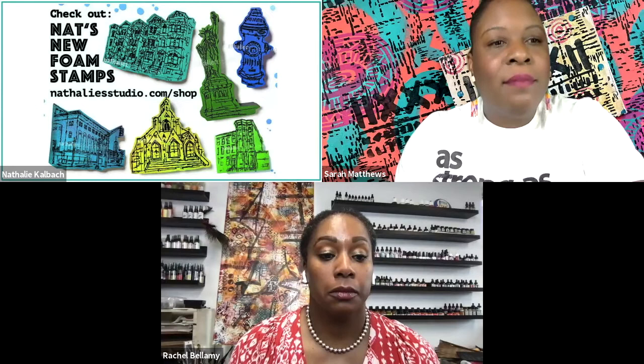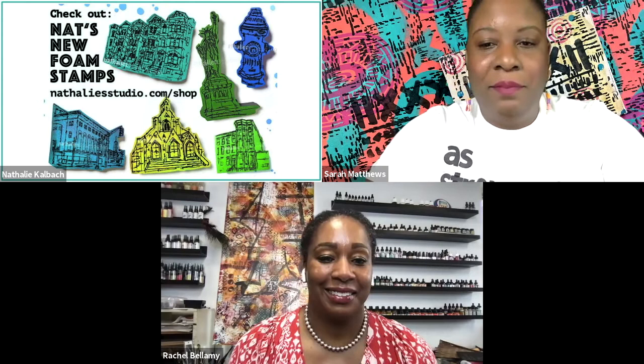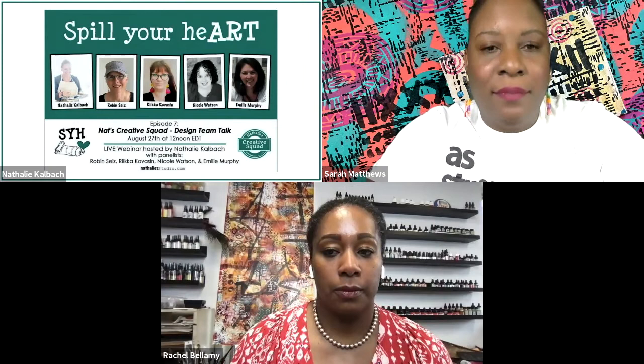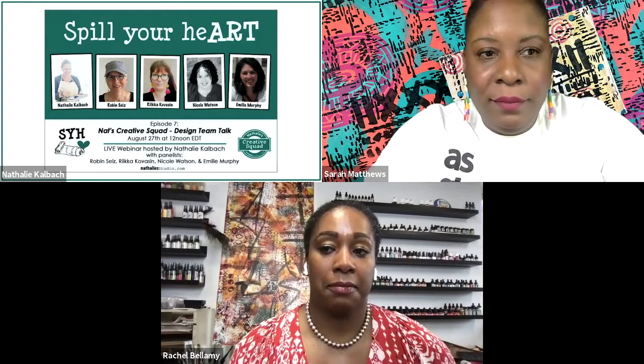What's new with me — I have new Art Foamies out. If you haven't seen them yet, there are six new Art Foamies. The city-based Lady Liberty and the hydrant are actually quite big, and I'm personally in love with the hydrant. Then the next thing I want to tell you is I will have a new Spill Your Heart episode on August 27th. This time we're going to talk about design teams, and as guests I'll have some of my current design team members like Robin and Rica, but also some former design team members — which might be interesting for those who have always been interested in joining a design team.